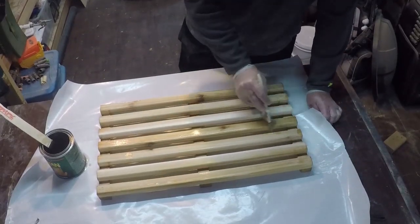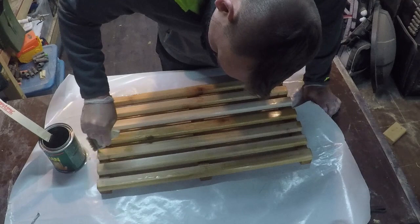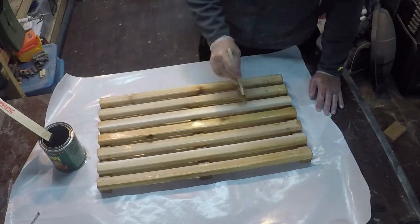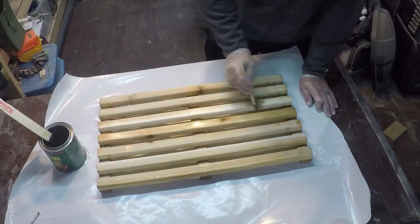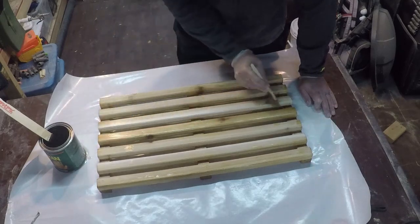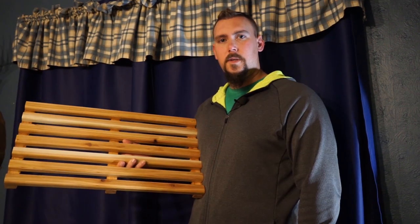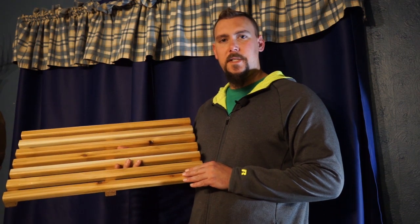Now we're going to finish this with spar urethane. Spar urethane works great for this because it's one of the most water resistant finishes out there, and it's going to give us a nice satin clear look and really bring out the grain of the wood without affecting the natural beauty of the cedar at all. You can apply this in a couple of coats — let it dry about four hours between each coat and hit it lightly with 320 grit sandpaper between coats. After a couple of coats of spar urethane and sanding in between each one, we're left with this wonderful finished product. We can't wait to use it after our showers. The only thing you could really change is to just buy these as 1x2s and save yourself the step of cutting them down.